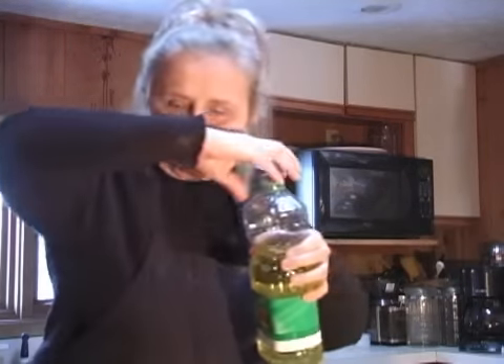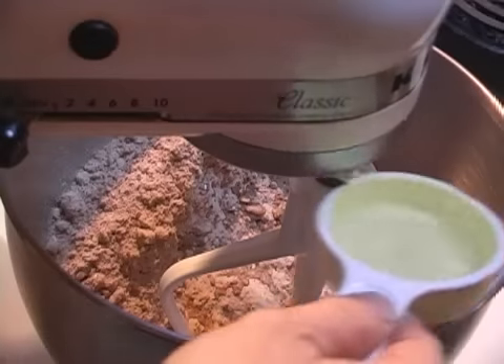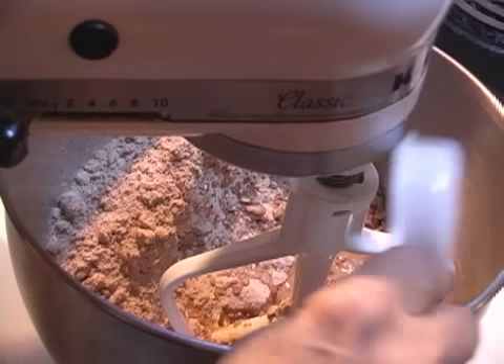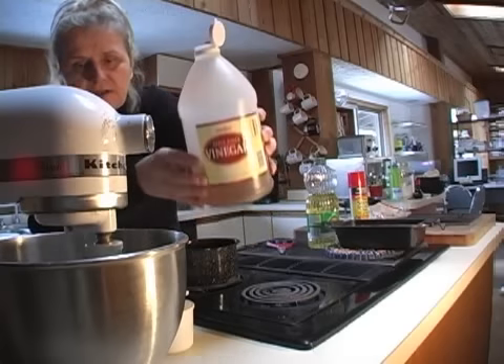Now it's time to start putting all the ingredients into our bread mix. Add the foamy yeast, then one quarter cup of canola oil — it's a nice light oil that adds a really nice sense of moisture to the bread.